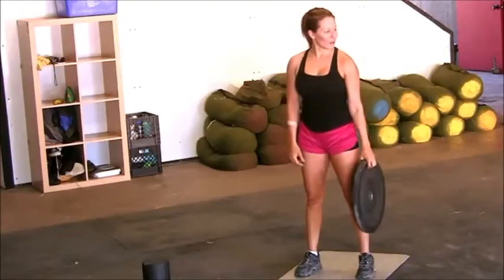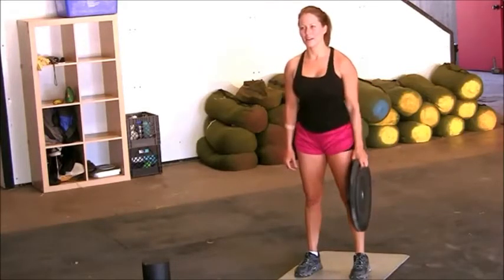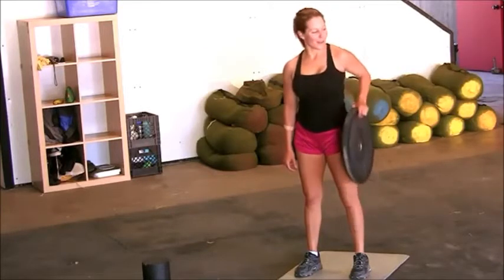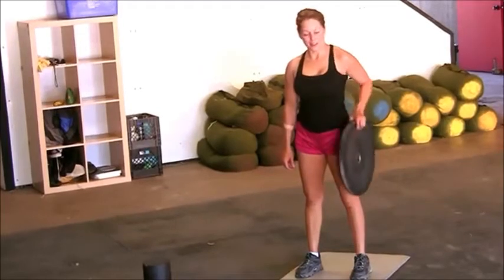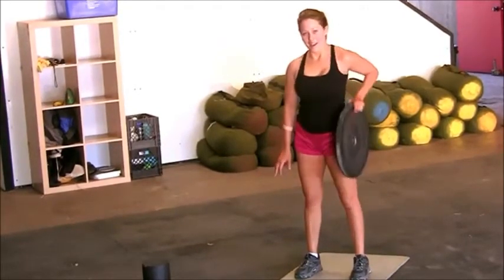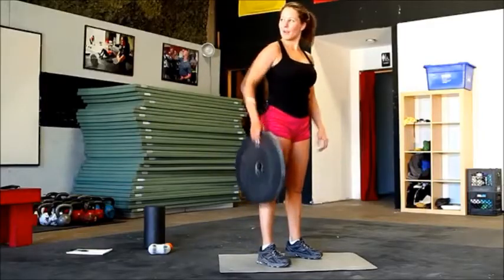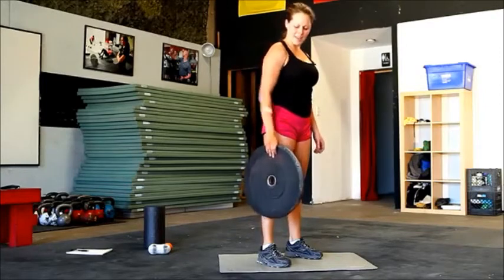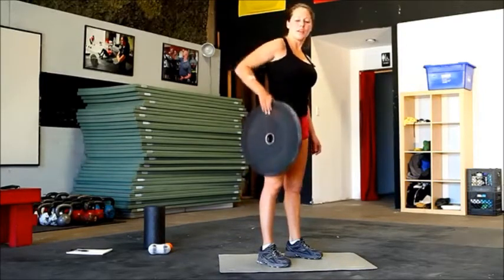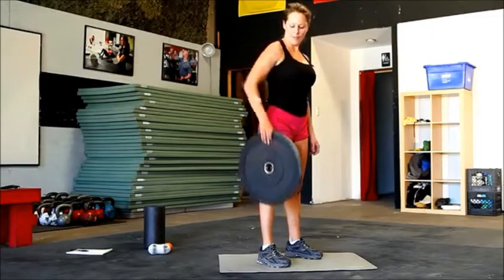And those one-arm rows working on that grip strength — elbow nice back and tight. All we need is five more on this side. Match it out with the rest on the other side. Two, and one. You're done with your little workout. Give me ten more — if you're sweating by now, go ahead and like my video and share it with your friends. Do it a couple times a week — full body strength, a little bit of cardio. Give me two, and one.